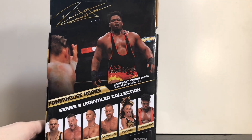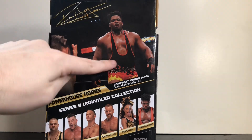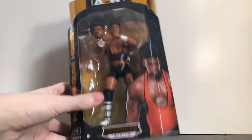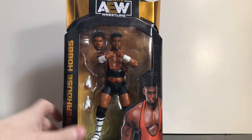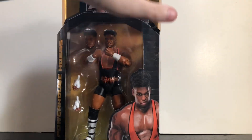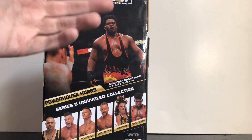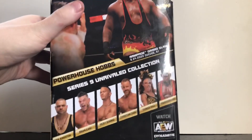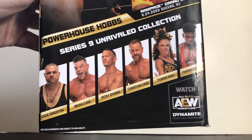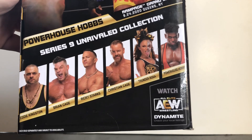Now I'm not sure if the event date corresponds to the outfit on the front — the orange one — or the actual outfit, because there are like three different outfits. Here you've got black and orange, in the picture you've got complete orange, and on the back you've got black with an orange border and flames. At the bottom we've got the other figures in the set: Eddie Kingston, Brian Cage, Ricky Starks, Christian Cage, Thunder Rosa, and Powerhouse Hobbs.